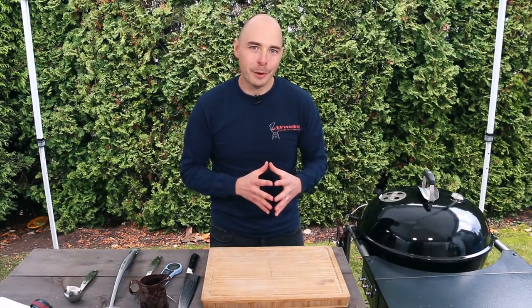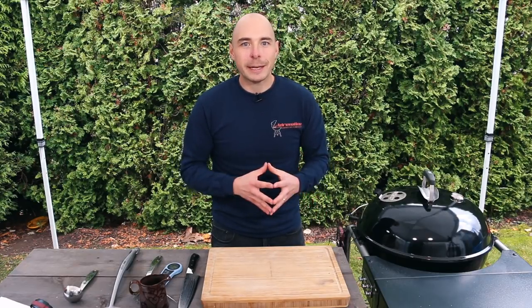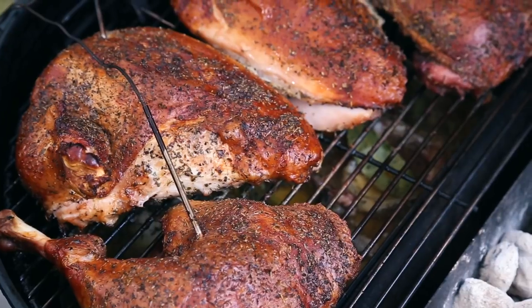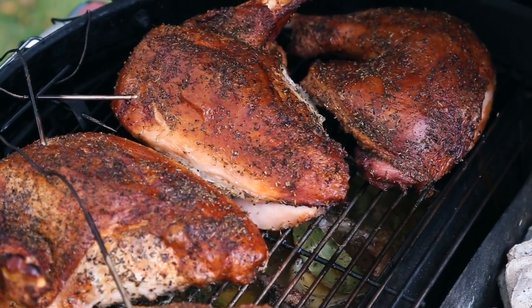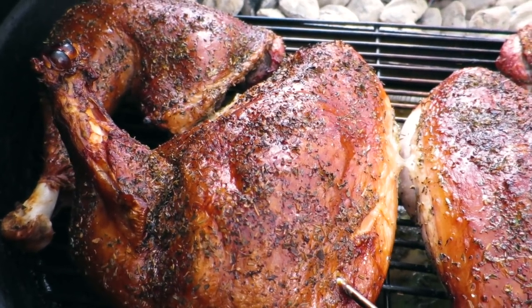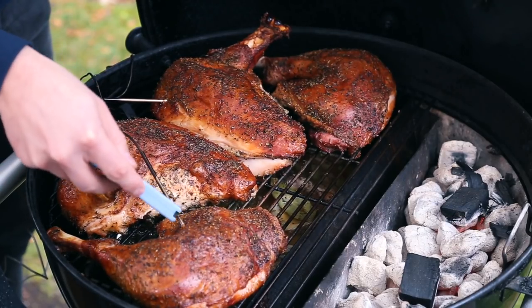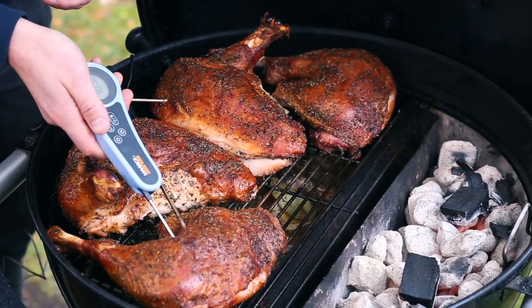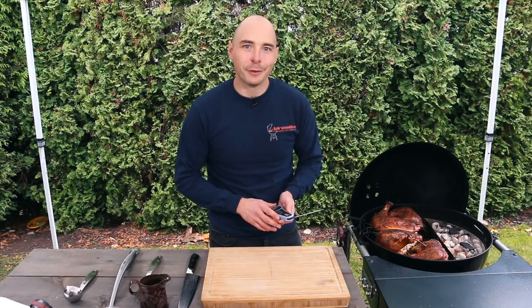Our turkey has been cooking on the grill for about an hour and 45 minutes now, and our dark meat and light meat portions are starting to come up to our desired temperature, so we're going to open up the grill and take a look. The turkey breast has perfect color and the skin looks crispy and delicious. The leg portions also have great pullback on the bone and nice color on the skin. We're looking to pull the breast portion between 160 and 165 degrees and the leg portions at 175 or higher. With our internal temperatures where we want them, it's time to pull the turkey and the gravy out of the grill in preparation for the taste test.